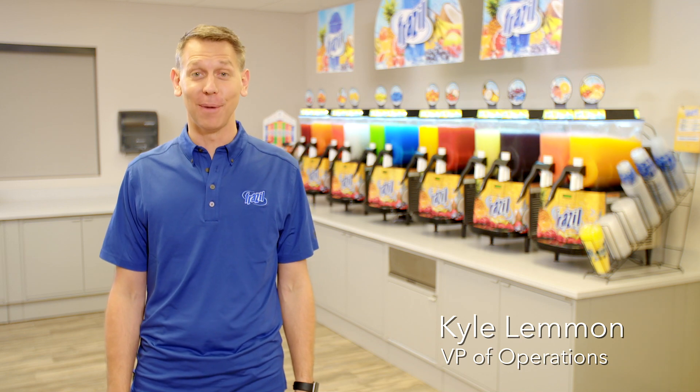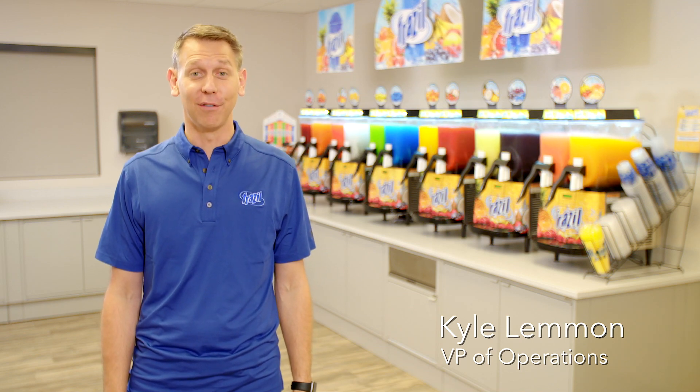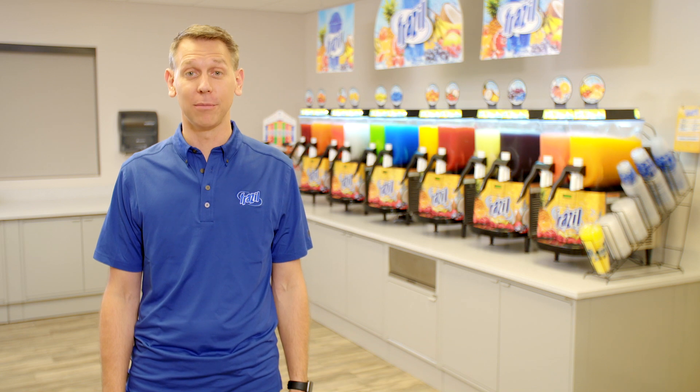Hi, I'm Kyle with Freezing Point, the makers of Frazzle. This video covers frequently asked questions about the Frazzle machine and program.